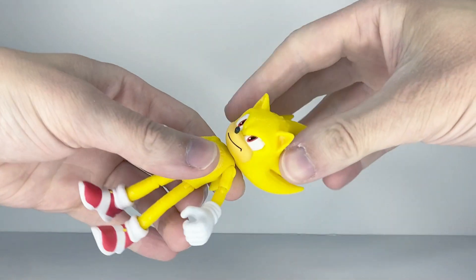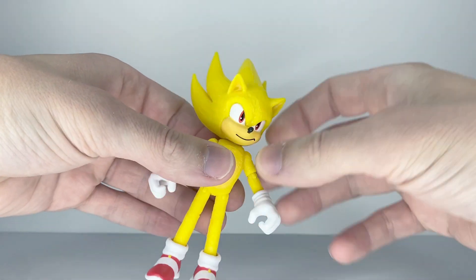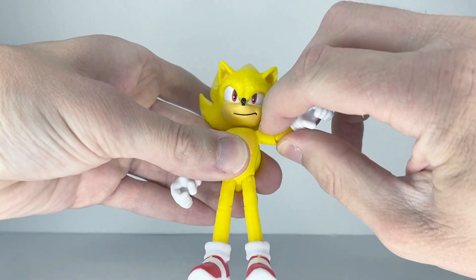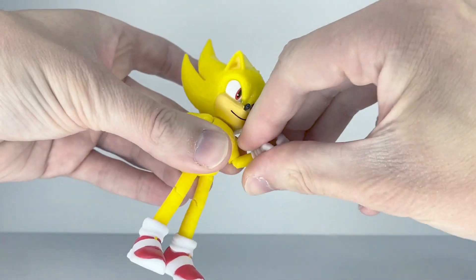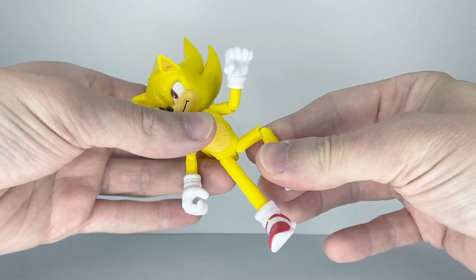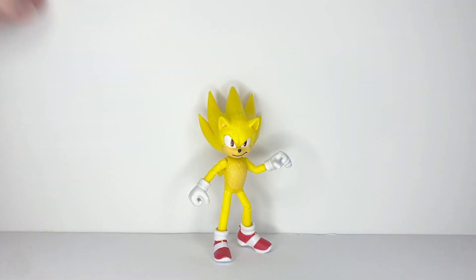For articulation, Super Sonic has a swivel in the head — although sometimes on the second figure I have, the head is a lot looser, but this one doesn't seem all that bad. Universal in the shoulders, universal elbows, ball-jointed hands, universal hips, universal knees, and ball-jointed ankles. And that is it for articulation.